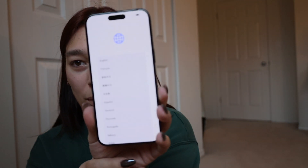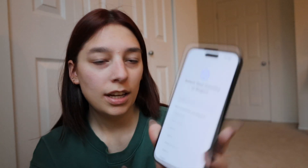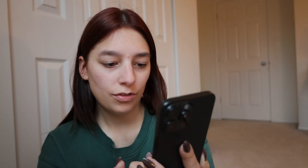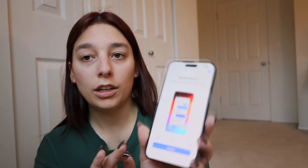We are going to set it up now. I'm going to choose English, and I am in Canada. Appearance: default, medium, large — I kind of like the look of medium, but I'm going to choose default. Now I'm going to set it up. Guys, this is such a big change. Like this is already so different. I love it.